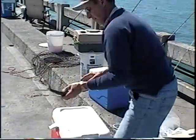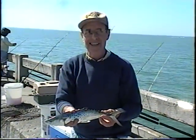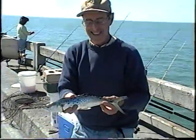Tony's going to show us his catch of the day. We had a whole big catch. It's early — I should have had the other one. Thank you.